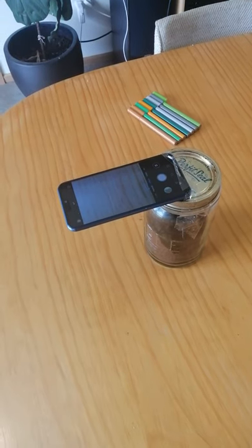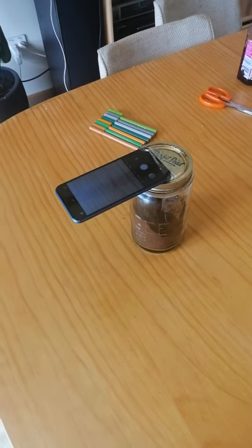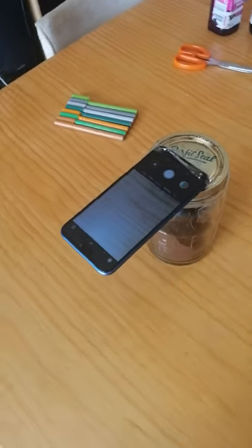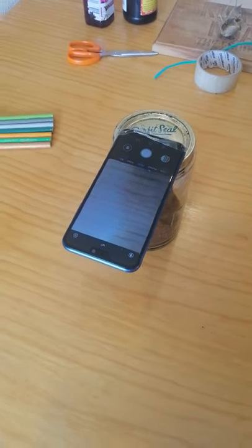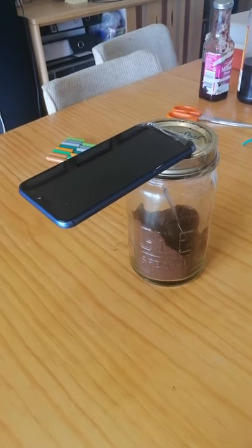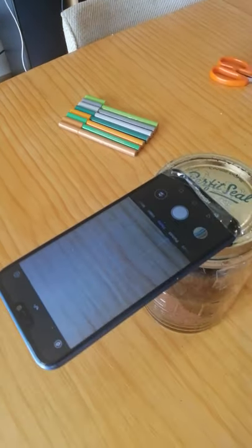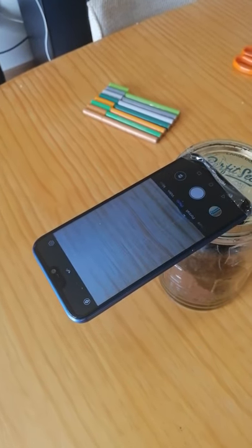Kia ora guys, this is my little setup for task 3 using Kapwing. It's really important that we have our device taking photos as still as possible, because the only thing we want to move is the thing that we're taking photos of. You can see I've cleverly taped it to the top of my coffee jar. I've also made it so my camera doesn't turn off every 30 seconds, which it normally does.